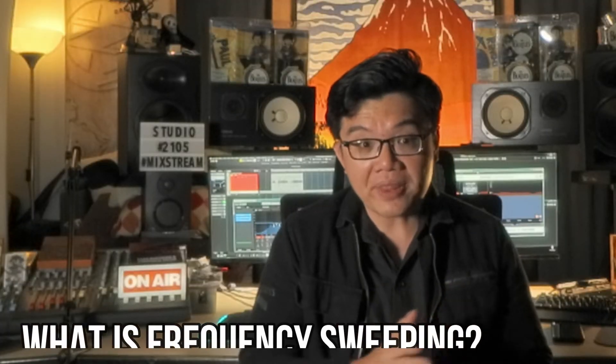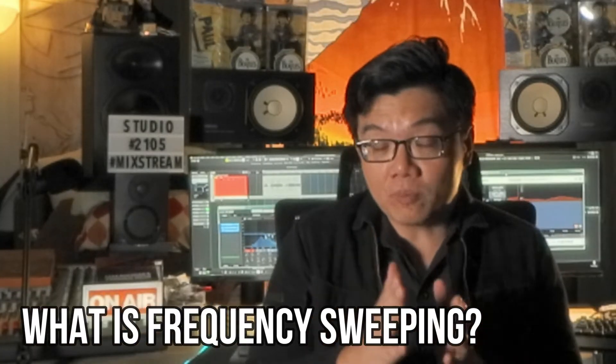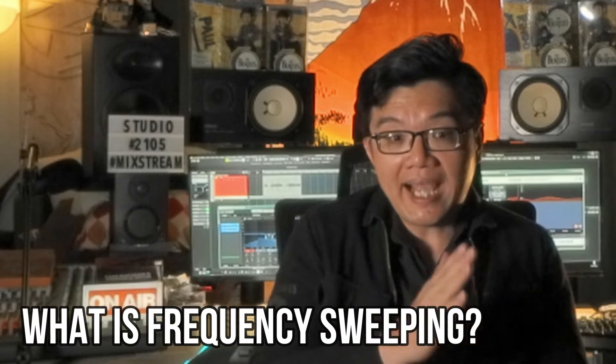But as with any tool, it must be employed for the right reasons and for the proper task at hand. To quickly explain the method: it involves using a parametric EQ, boosting a narrow Q, and sweeping the range of frequencies to identify problem areas, then cutting that frequency.